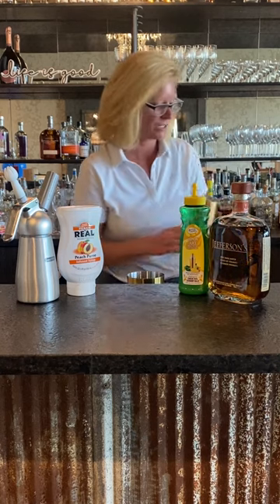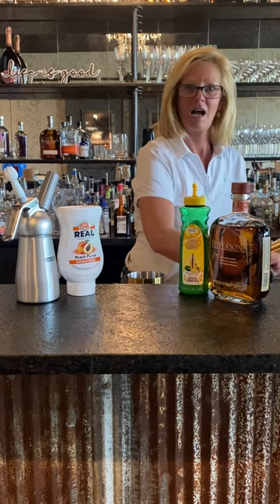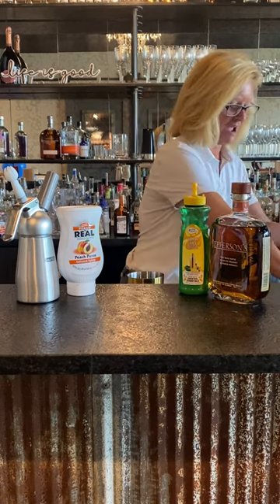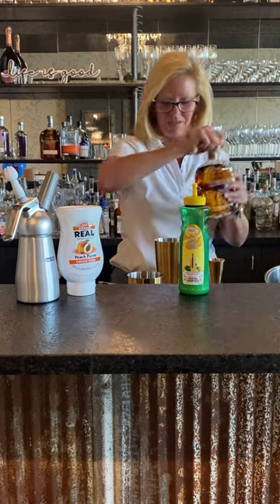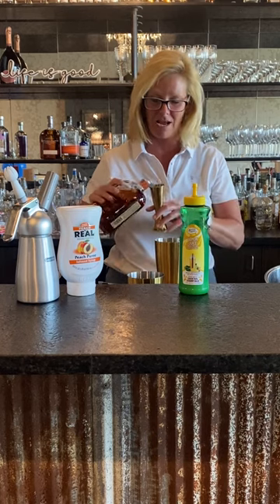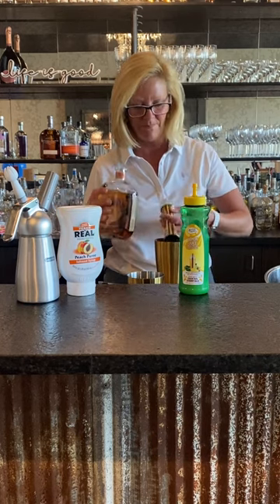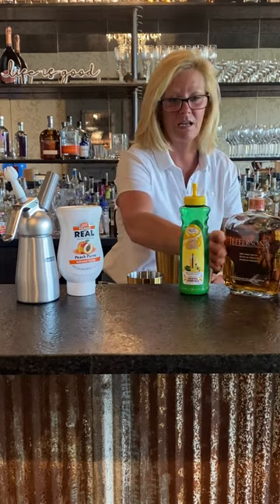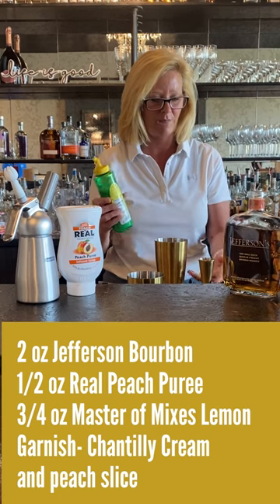I'm going to take my cocktail shaker — technical difficulties, it happens — put a little bit of ice in there, then use two ounces of Jefferson's, one of my favorite bourbons for mixing cocktails. It's very versatile.